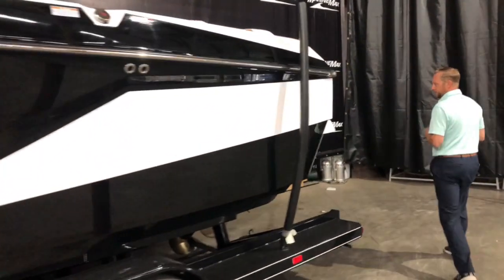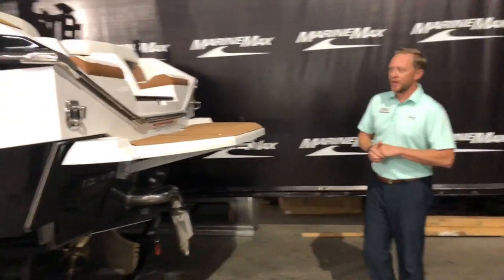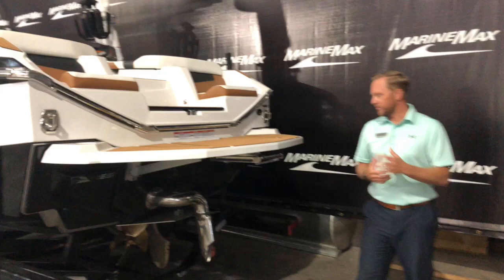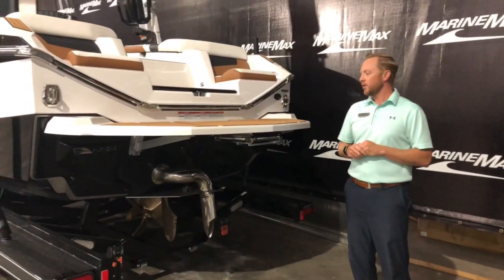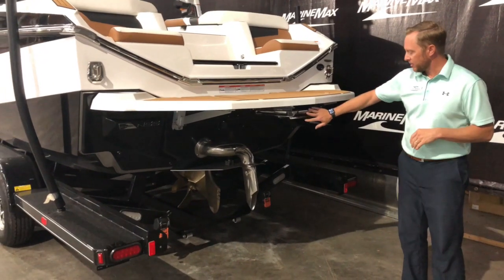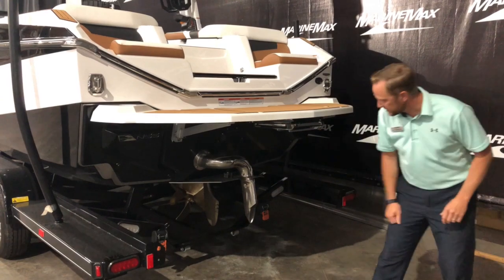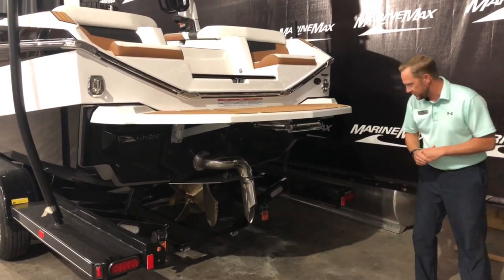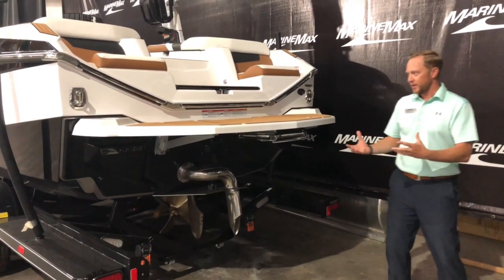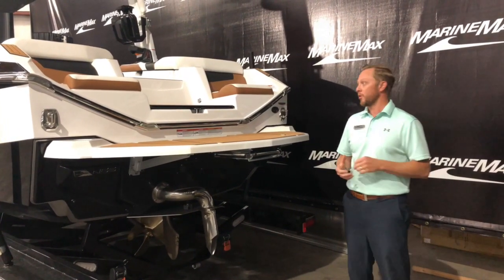As we come to the back here, it looks a little bit like the G23, G25 — kind of the Paragon look as well. You've got the nice swim deck back here, a ladder, and your surf pipe. The Nautique Surf System or NSS and then NCRS — which is the Nautique Configurable Running Surface — work together to provide that perfect surf and wakeboard wave.